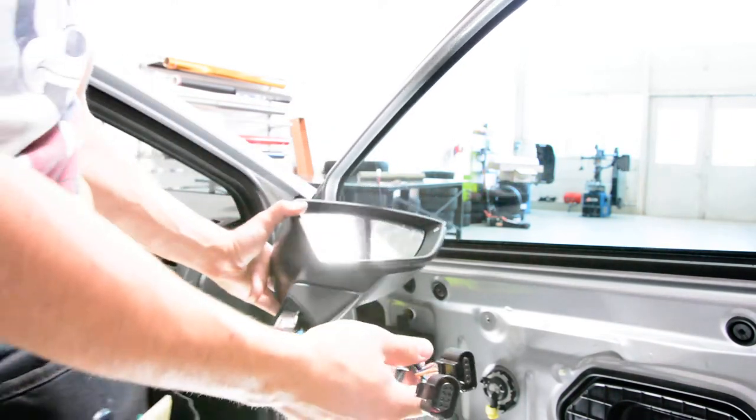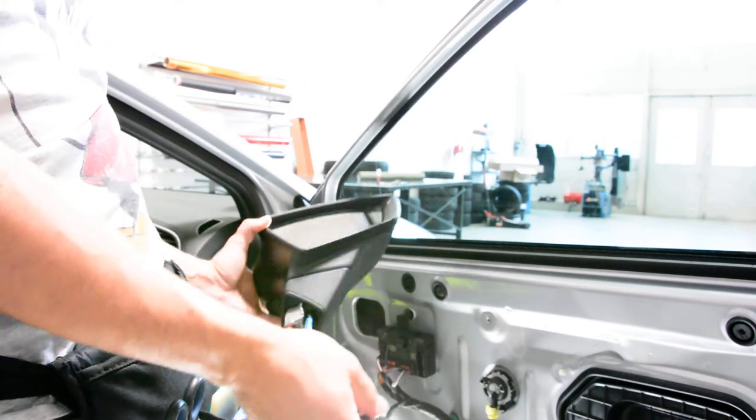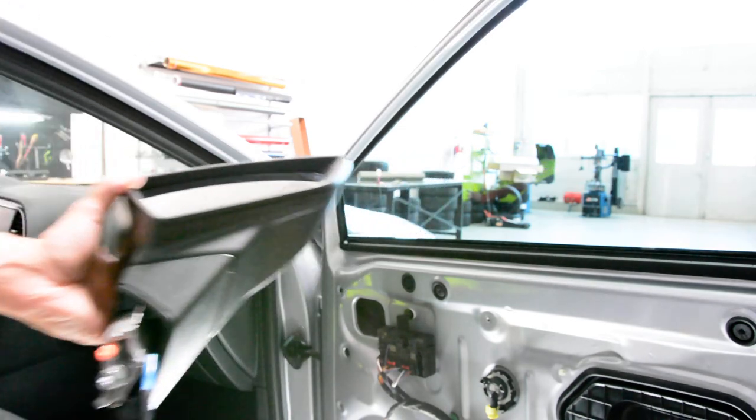This is how you remove your mirror on your Seat 2018 model. Thank you for watching. Bye bye.